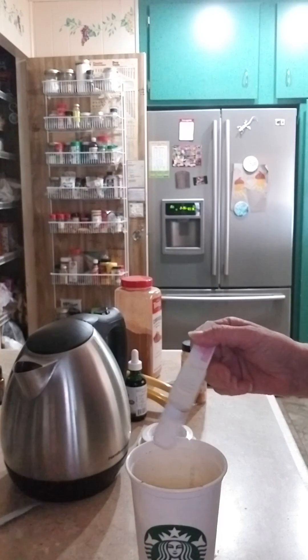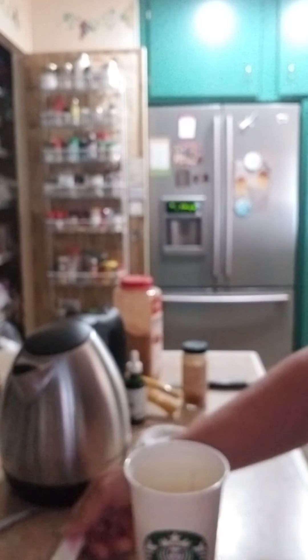I'm going to put a little bit of Swerve in just for a little bit of sweetener — I won't be using much of it, but if I need it I'll use it. And that's a really tart drink.